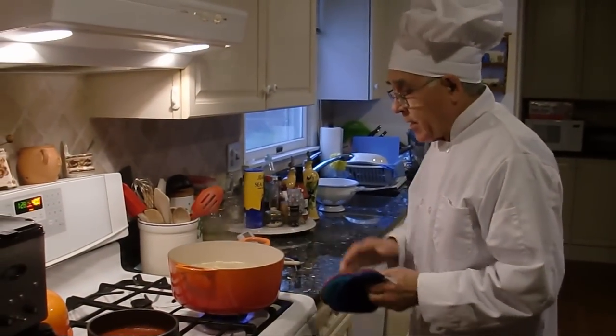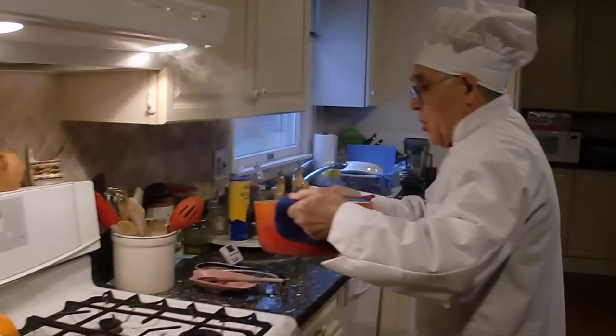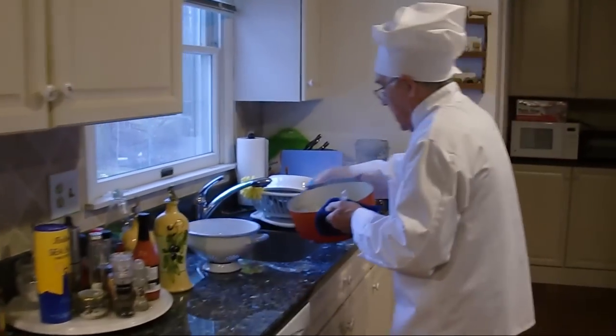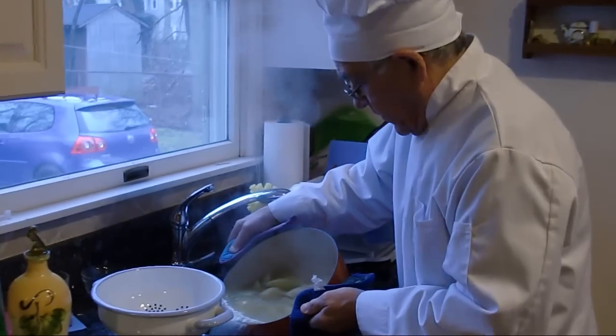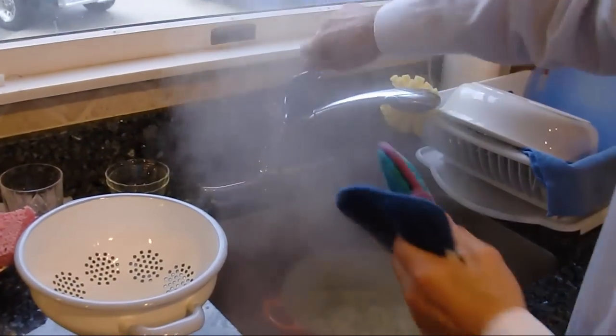Now the pasta is ready — take it off. We got to let it cool off. Drain the water out and use cool water.